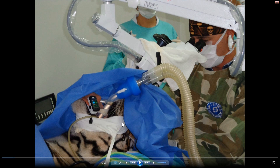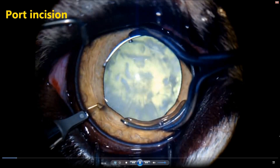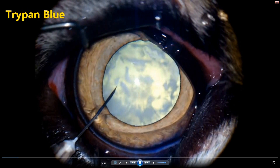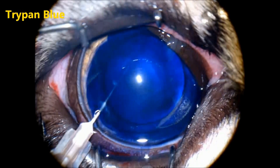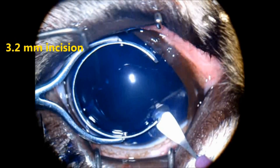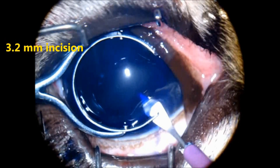Patient weight was 300 kilograms. This is the port incision with a diamond blade of 1 mm, trypan blue, and this is the main incision — a 3.2 mm incision.